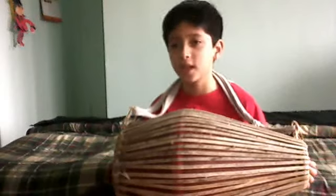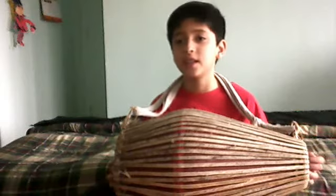Hi, my name is Vishal and I am going to show you the instrument Indian called Murdanga. So first, the mantra is this.